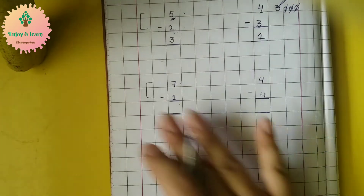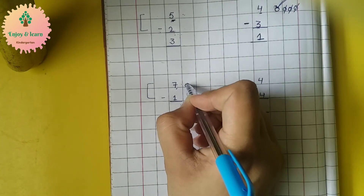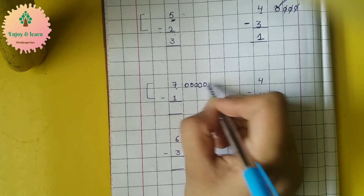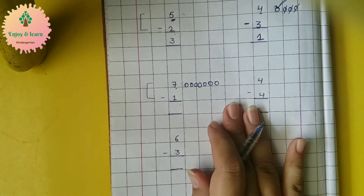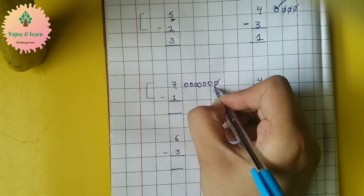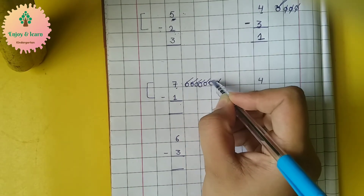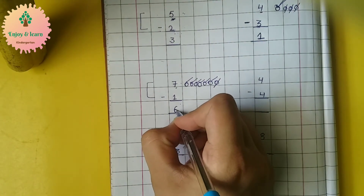Same as before, we can do another exercise. Seven — so let's make seven circles: one, two, three, four, five, six, seven. From seven circles we have to remove one circle. So we will cut one circle. Now how many are left? One, two, three, four, five, six — six are left. So our answer is six.